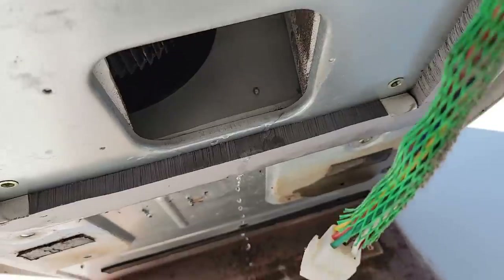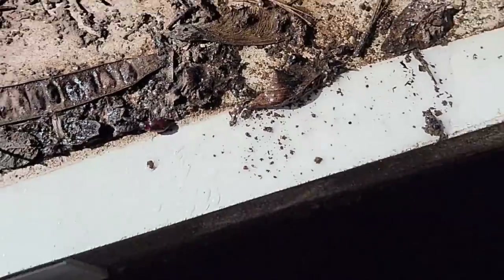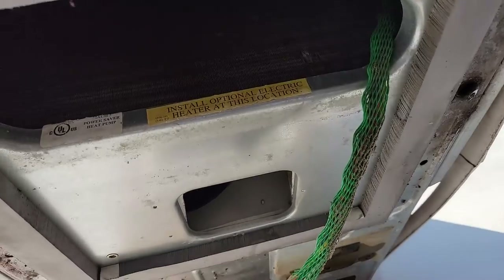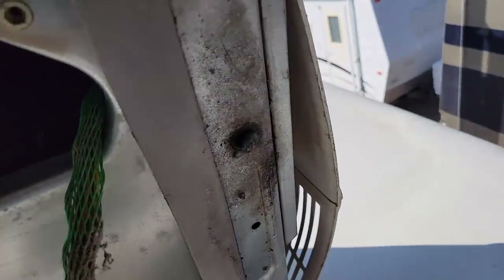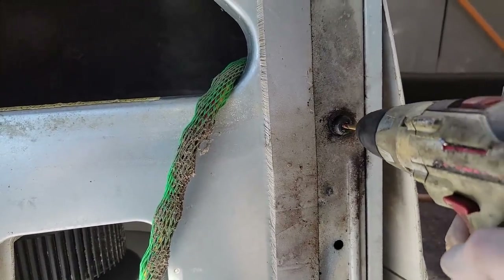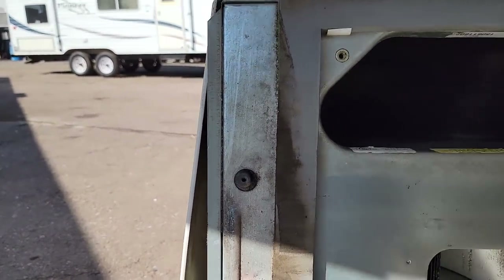Look at all that water coming out right there. I think it's safe to say these condensate drain holes are plugged - that's probably what the problem is there. That's good news actually, because that means the drip pan is not cracked, otherwise it wouldn't be holding water. So we have to clear up those holes. I'll assume the front one has the same issues since there's water running out of it too. All we're going to do is clear out that one - hopefully now it will drain again.